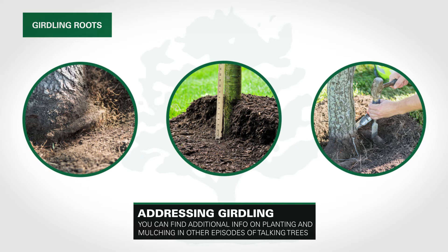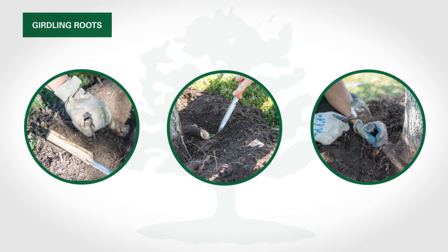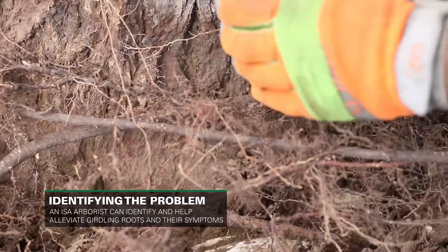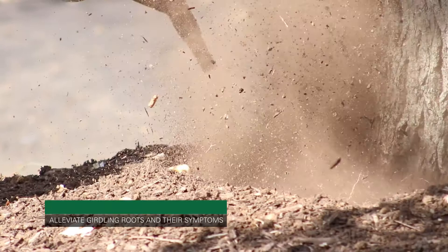But what if the tree has already been planted and you've inherited this problem? Deciding whether to remove girdling roots depends on many factors. After all, these roots can supply a significant part of the tree with nutrients and water, or even stabilize its structure. A trained, ISA-certified arborist can help you identify girdling roots, and even use a tool like the pneumatic excavation tool to excavate the soil using compressed air without damaging the tree.